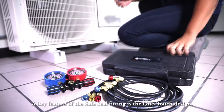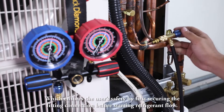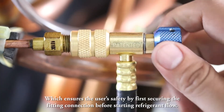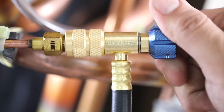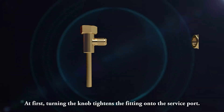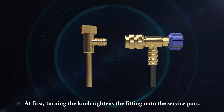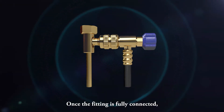A key feature of the Safe Seal fitting is the one-touch design, which ensures the user's safety by first securing the fitting connection before starting refrigerant flow. Turning the knob tightens the fitting onto the service port.